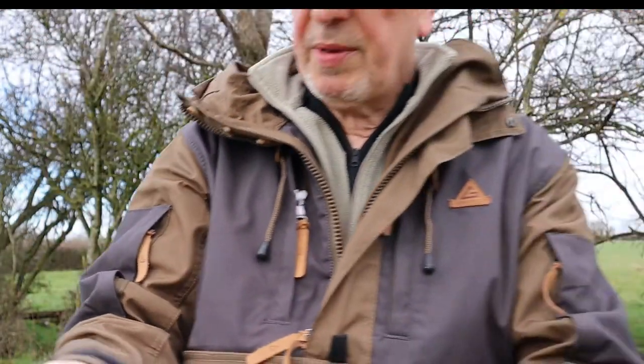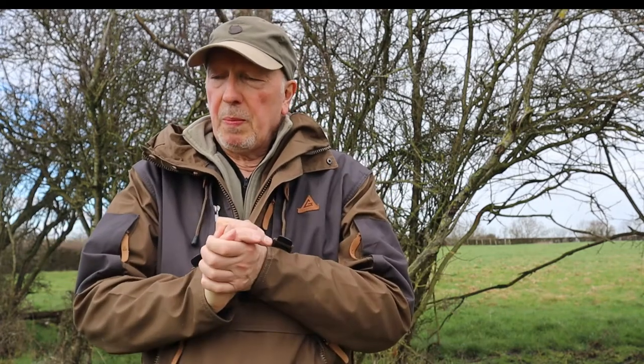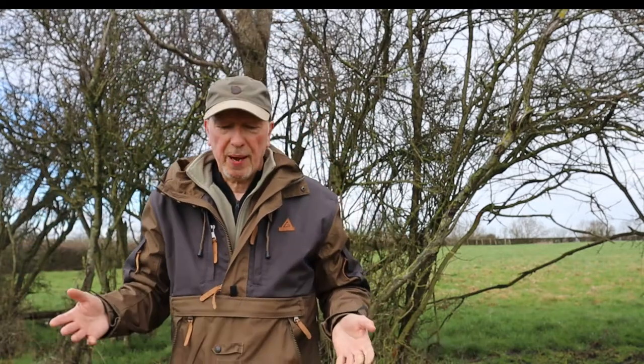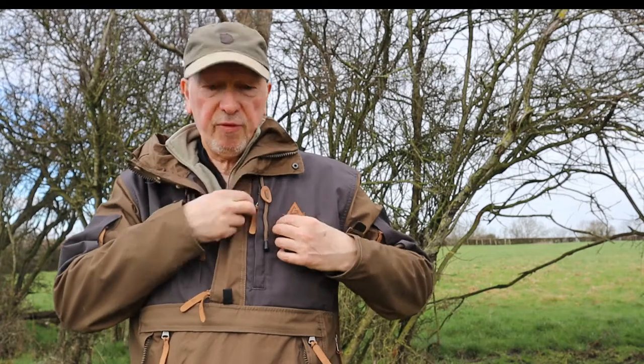Now, I'm a gadgets man — I love my gadgets — and as such I love pockets. Pockets are a massive requirement for me on all garments. The more I can hold in my pockets, the less I carry on my pack, which means if I need something it's at hand. Otherwise I've got to keep taking my pack off, taking the item out, putting it back. So let me show you all the pockets, starting from the top.